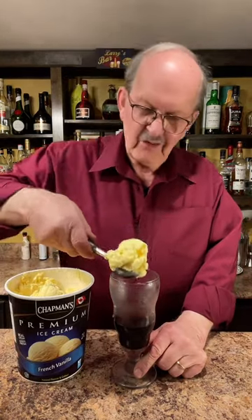I've never tried birch beer before. Wow, it really reminds me a lot of cream soda. It's delicious. Two scoops of vanilla ice cream.